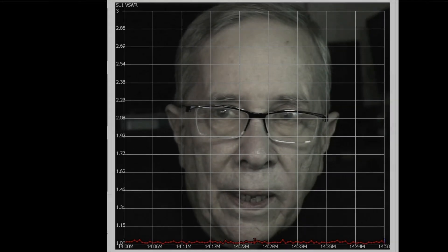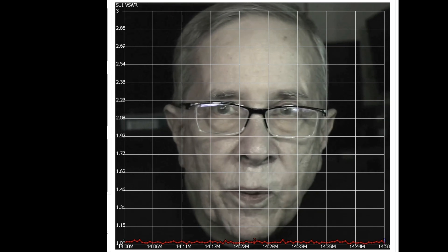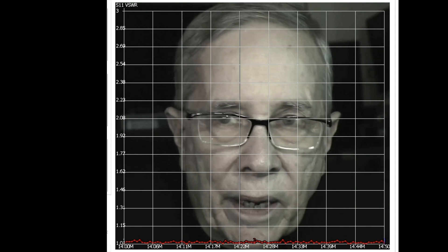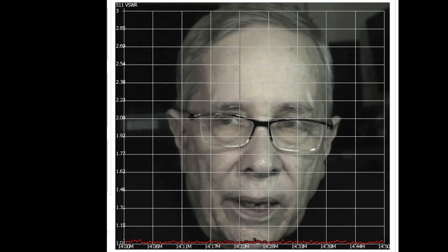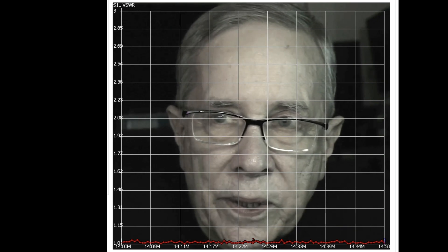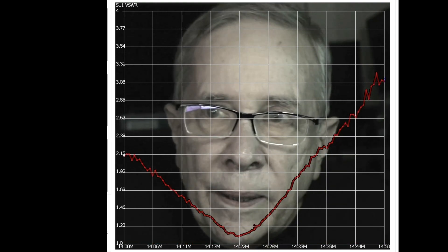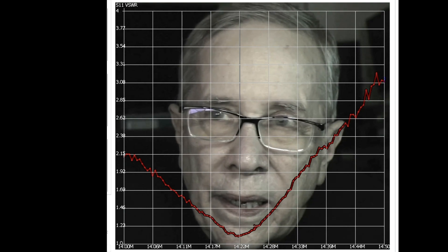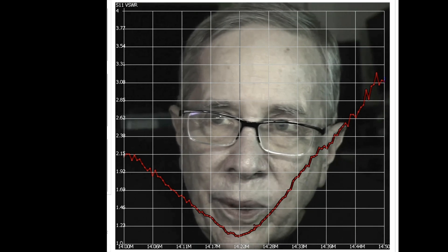This is what the SWR curve looks like using a dummy load from 14 MHz to 14.5 MHz. Now let's sweep the antenna. When sweeping it, I've got 100 feet of coax in the line. Here comes the SWR curve at 20 meters — pretty much resonant about 14.2 MHz. The SWR curve goes from about 2-to-1 at one end to about 2.3 or 2.4-to-1 at the other end of the sweep.